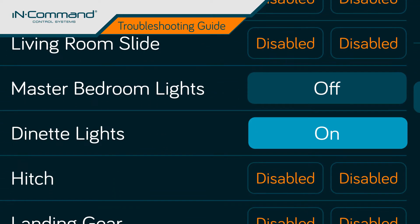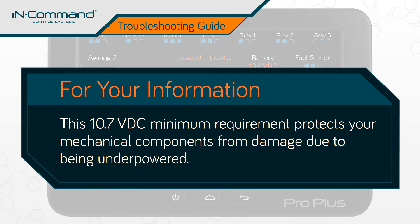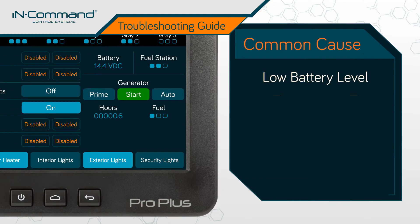However, monitoring and light functions will continue to work. This 10.7 VDC minimum requirement is a safety feature to ensure the motors in your mechanical components sustain no damage due to being underpowered. When mechanical functions fail to respond amid operation, or altogether for that matter, it can most often be attributed to a low battery level.